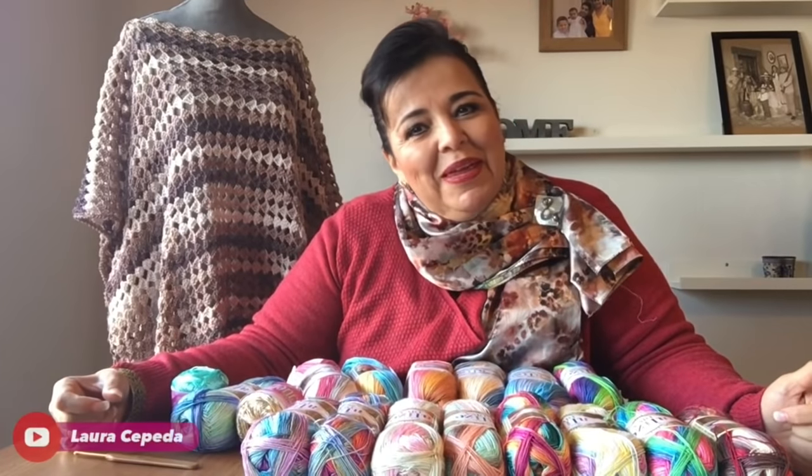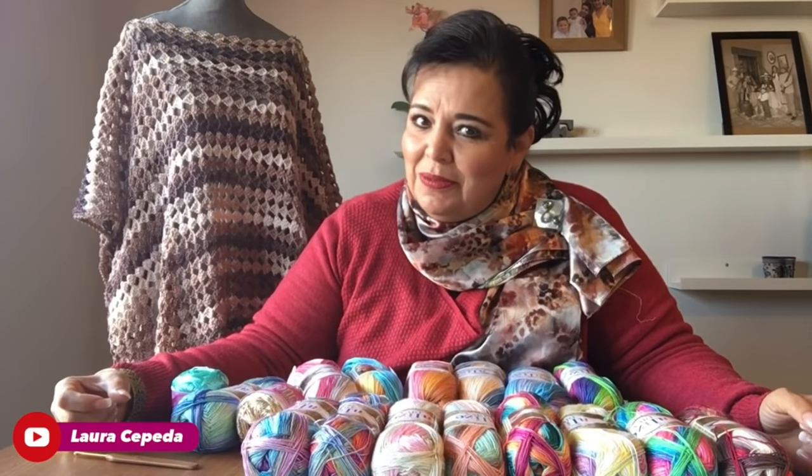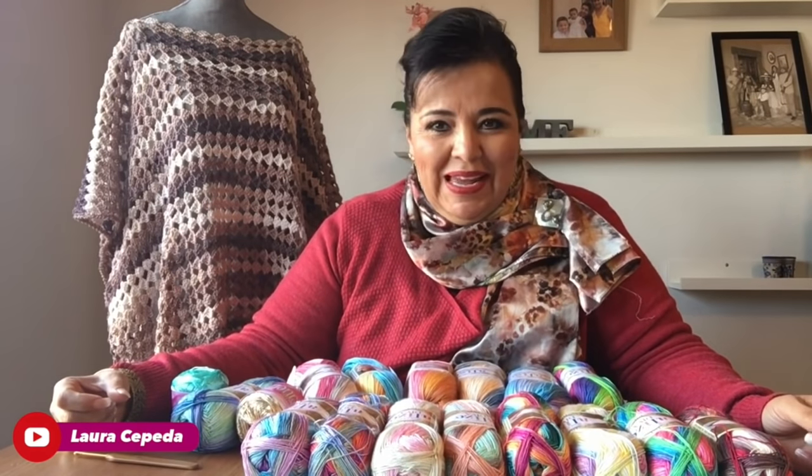Hello friends, I'm Laura Cepeda of Mexico and I'm very happy to receive you again on my channel and in my class.